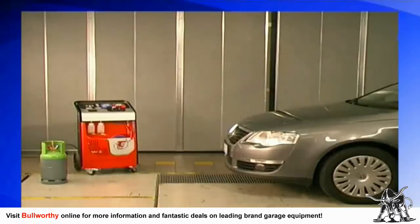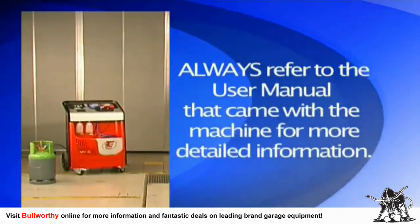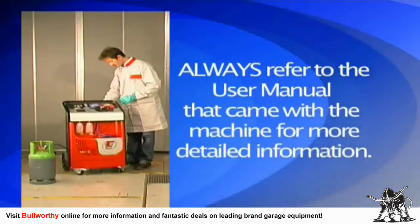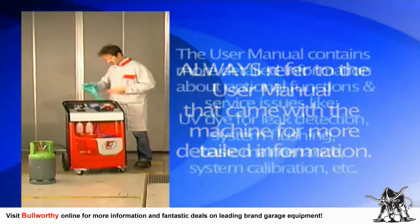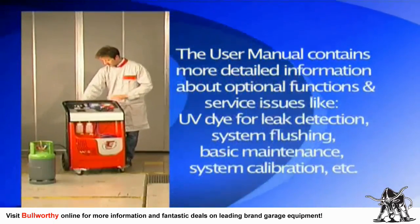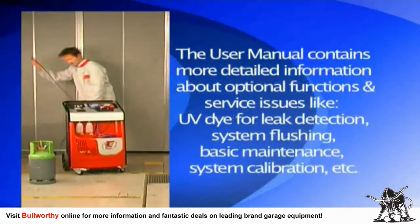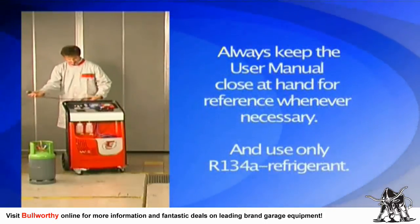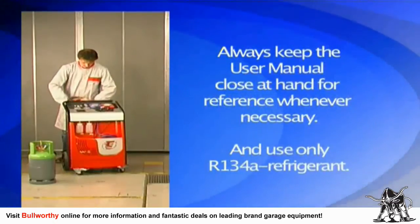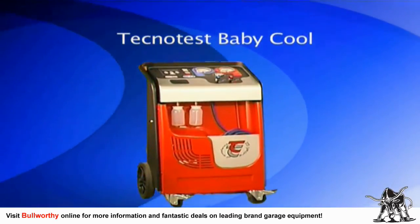Please remember this training video is only an overview of the basic operation of the Technotest Baby Cool AC service machine. Always refer to the user manual for more detailed information, including optional functions such as UV dye injection for leak detection, system flushing, basic maintenance, system calibration, and more. Be sure to read and become fully familiar with the user manual and always keep it close at hand.